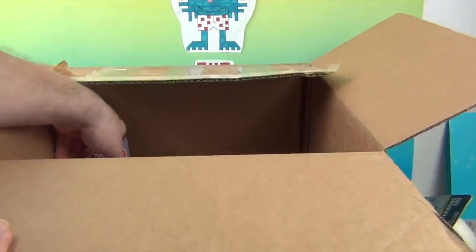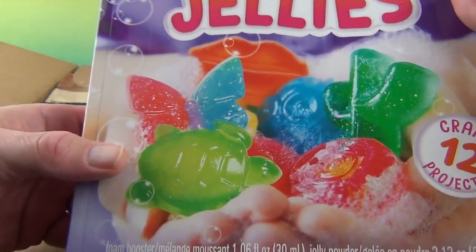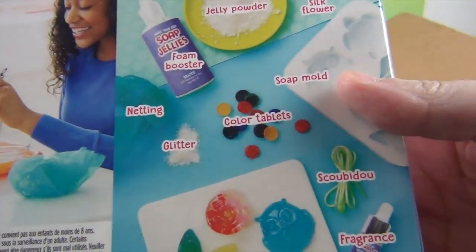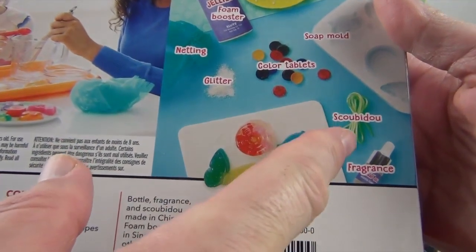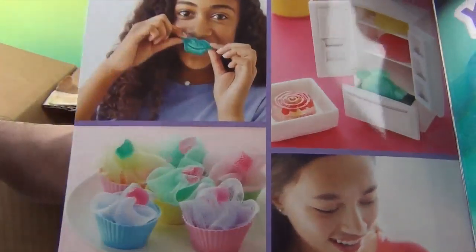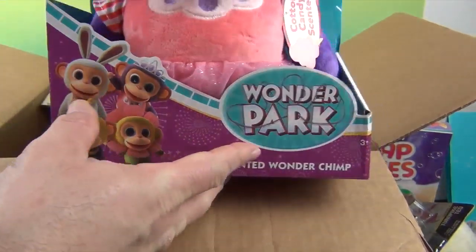What else? Soap Jellies! That looks really cool — we love these little DIY kits where you make your own soap. This has 12 projects and it almost looks like jello. You mix it together, pour it in the molds, and add netting, glitter, and fragrance. There's jelly powder, silk — it looks really unique! It has a whole booklet, and you can make gifts with this as well.